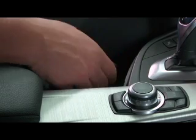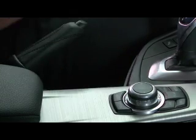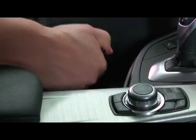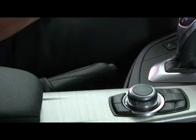To use the parking brake, just pull up on the lever and it will automatically engage. To release the parking brake, press the button on the end of the lever and guide it back down until it is no longer engaged.